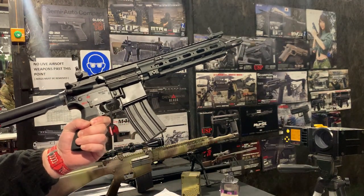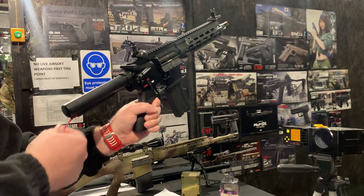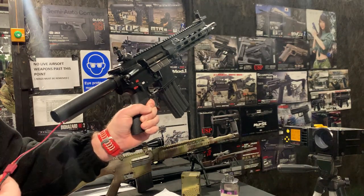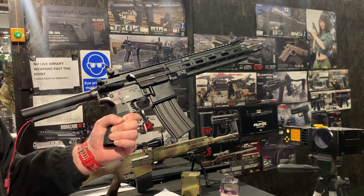This is a TM next-gen recoil shock with the recoil system. Customers asked for extended wires, so when we installed the Gate Titan, we left the wires as-is so the customer can do his own wiring. That's why it's down like that.